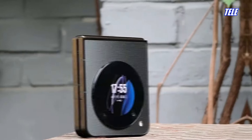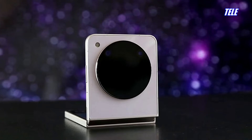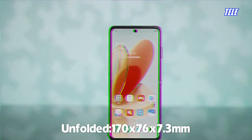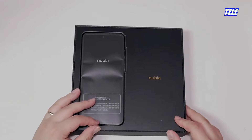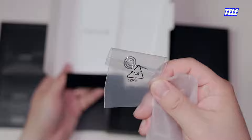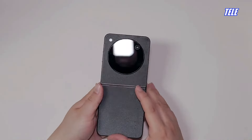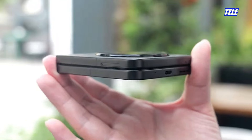ZTE Nubia Flip. The flat design provides a better grip and doesn't let the phone slip out unnecessarily. The side and mid-frame are made of aluminum alloy, while the rear panel is made of glass. This flat glass and metal sandwich design provides a premium feel in hand. A part of that premium experience is also due to its weight — the flip phone just weighs 214 grams, which is significantly lighter than any other foldable phone.